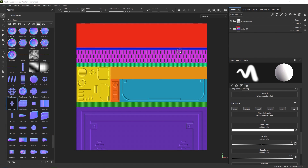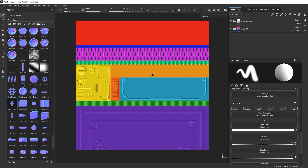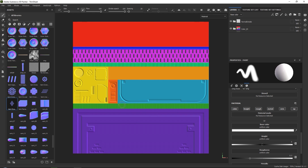In our last video, we went over what trim sheets are, and we went ahead and created our initial ID mask and our normal map details. Now in this chapter, we will go ahead and finish off our trim sheet, and I will show you how it is actually used in a 3D environment.